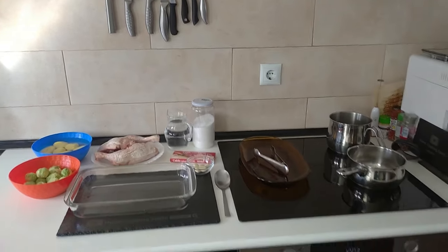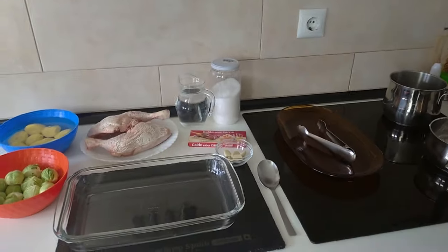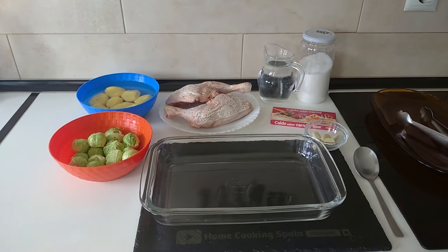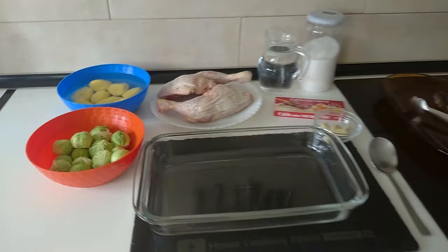Hello and welcome to Home Cook in Spain. For today's lunch I'm going to be making roast chicken with potatoes and brussels sprouts. So let's begin.